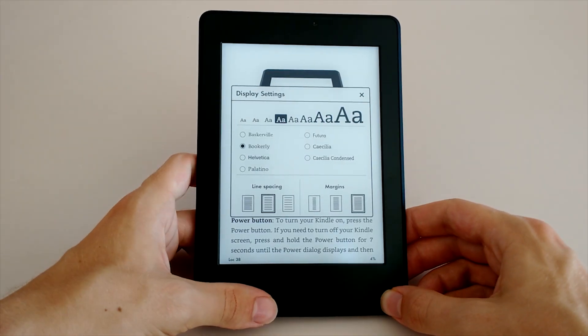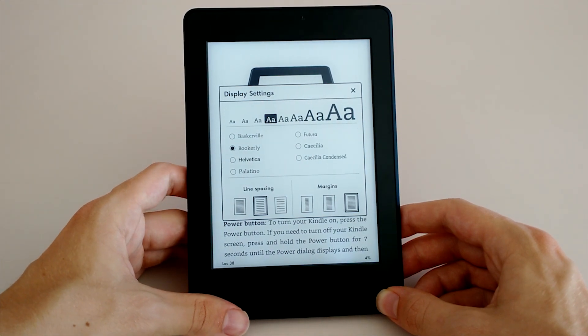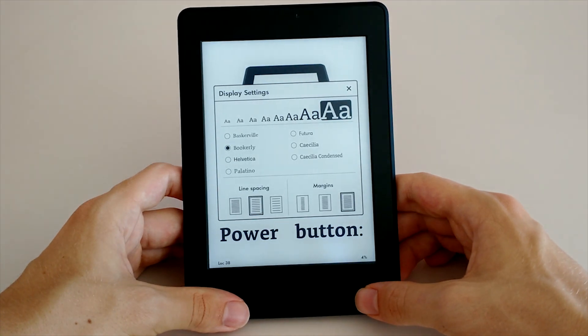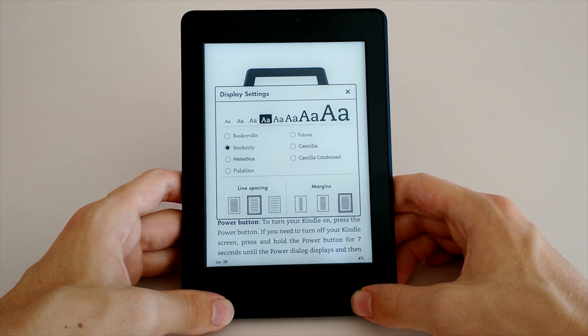One interesting thing about the Kindle Paperwhite 3 is that it features a new typesetting engine and also a new font called Bookerly. It's actually pretty nice and I definitely prefer it over the other available fonts including Baskerville and Helvetica, since it resembles the old typography you'd find in an actual book.